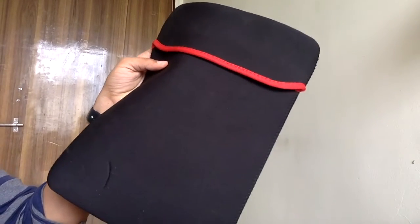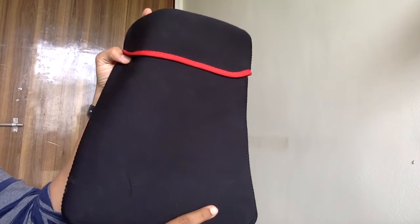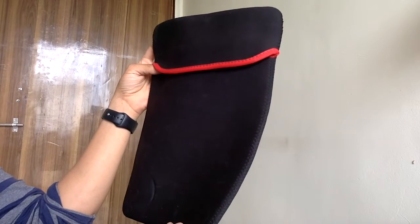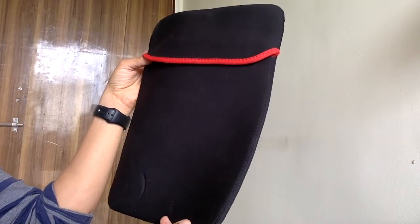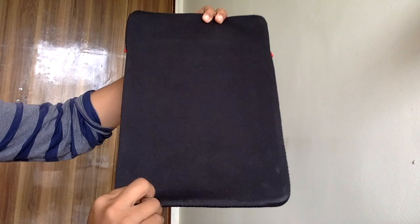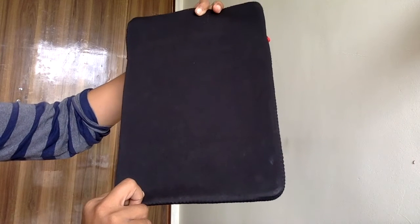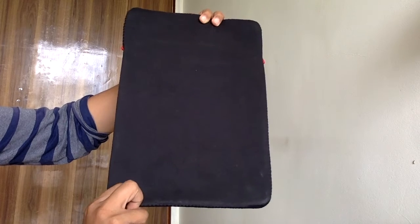Hello everyone, I am going to tell you about a laptop sleeve which I bought from Amazon. It cost me 200 rupees on discount. The material is very good. It is actually compatible with a 13.5 inch laptop — I have a MacBook.